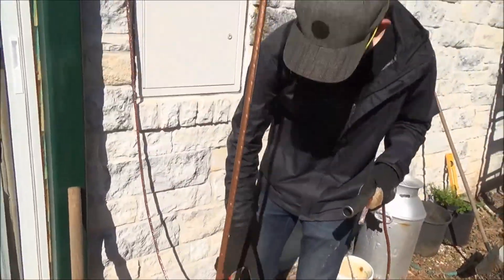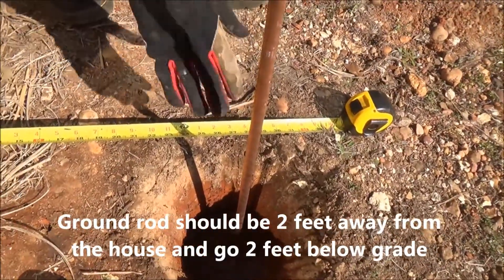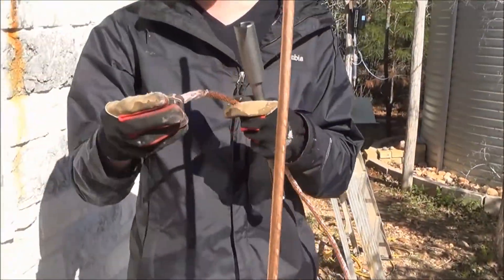This grounding rod is located two feet from the edge of the house — we have a measuring tape right here. We're going to drive it two feet down, we're going to have a two-foot hole, and then once that's in there, we're going to attach the grounding wire to it with this fastener.